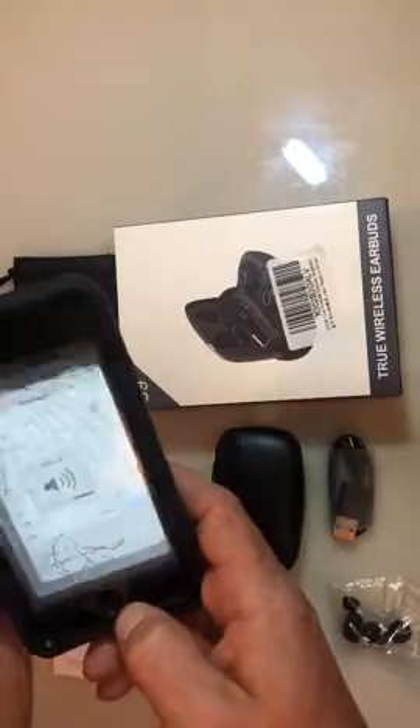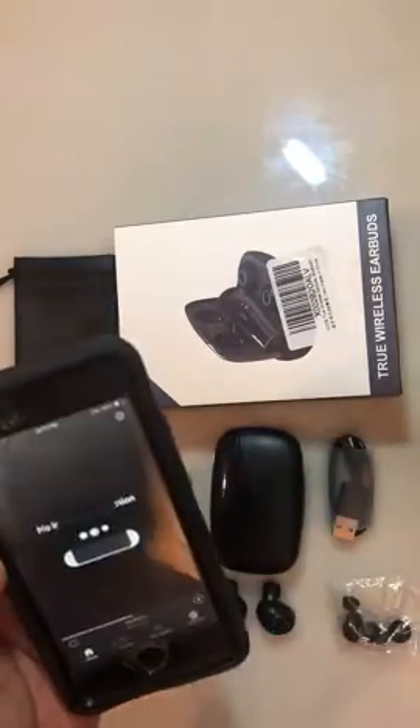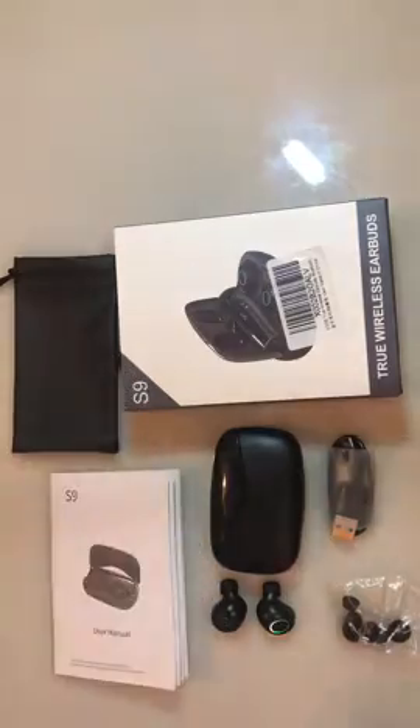And now you're paired. So you can go ahead and control your volume, and pick out any music on Spotify or whatever you'd like to listen to.